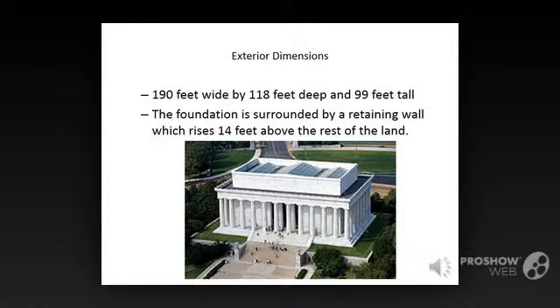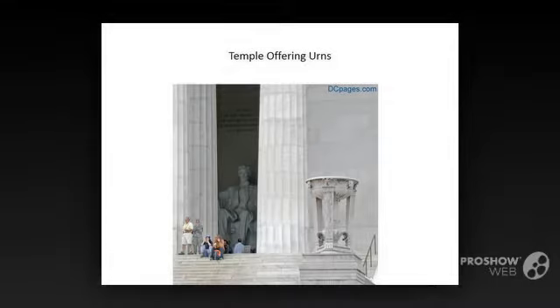Partway up the steps from the reflecting pool are two tripod urns carved from pink Tennessee marble by the Piccarilli brothers, who also carved the statue of Lincoln that appears inside the building. Each leg of the urn shows corn, ready for harvest, a symbol of prosperity, beneath the statue of a bald eagle, a symbol of America's willingness to defend itself militarily.